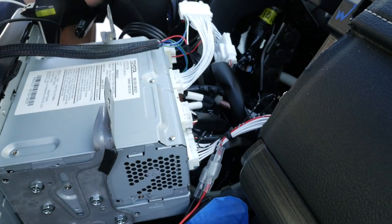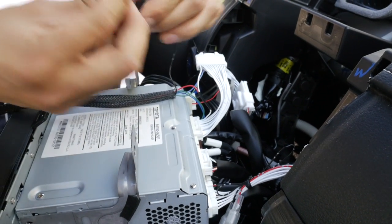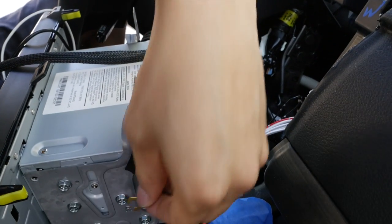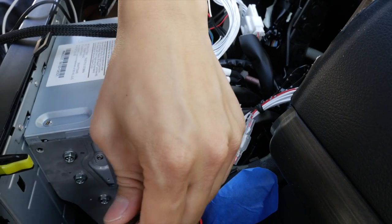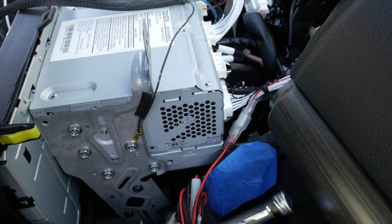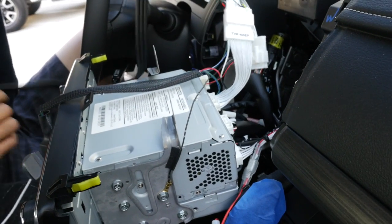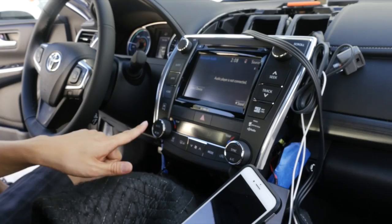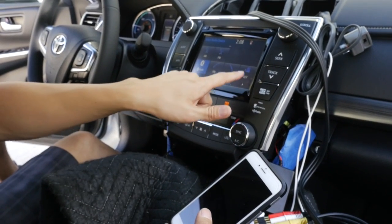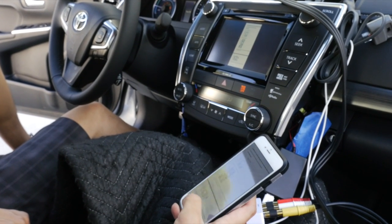After that is connected, find the negative ground terminal here and we are going to ground this to the side bracket over here using an 8mm socket. Now that everything is connected, let's test it to make sure it works. You'll see a new icon that says AV, and it looks like the phone mirroring is working as it should.